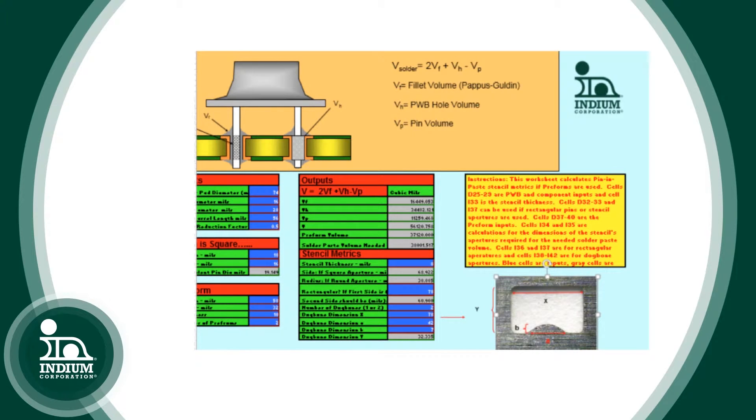Intrusive soldering, pin and paste, where we're attempting to reflow through-hole components — what about designs for getting adequate solder for those? That's something the industry is very interested in because it can save a lot of money. You don't have to do wave soldering, but you do have to print a lot of solder paste. Part of the tool will help you design the apertures, asking questions like what is the diameter of the pin, the diameter of the hole, the length of the pin, and so forth. But in some cases this doesn't really work because you just can't print enough solder paste.